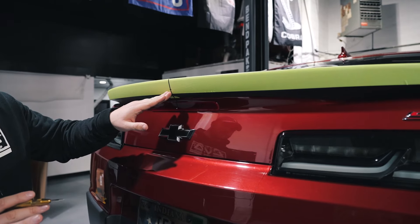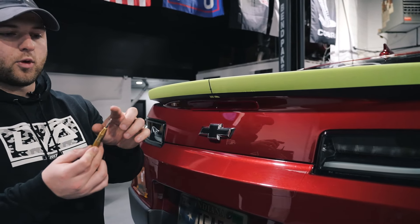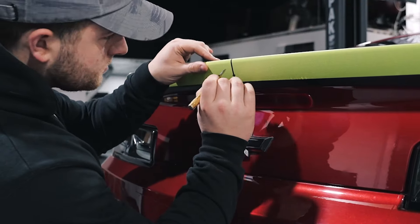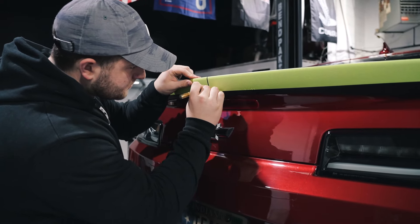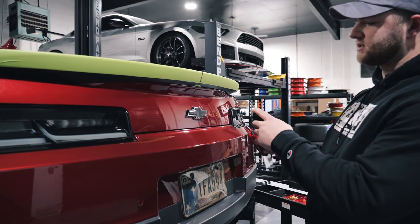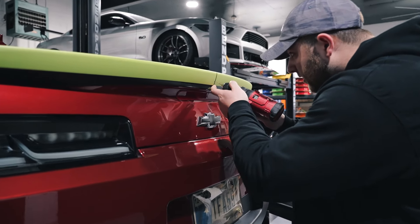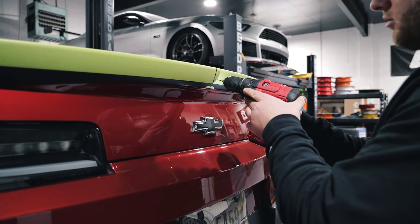Next step, once you have the center hole marked, go ahead and take a center punch and make a little indentation where we want our pilot hole to go. After you've center-punched your hole, I'm going to start out with a 1/16 inch drill bit to make a pilot hole. Go ahead and set that right in your center punch hole and start drilling through.